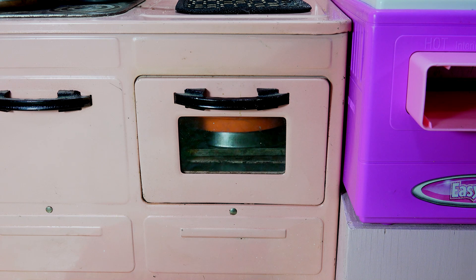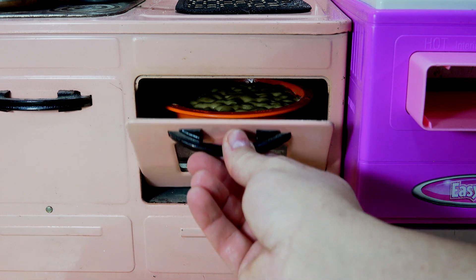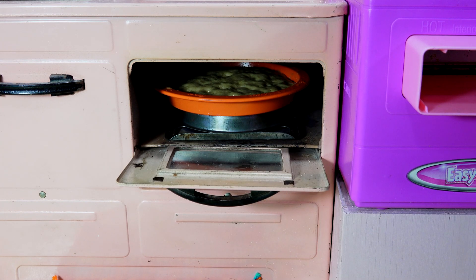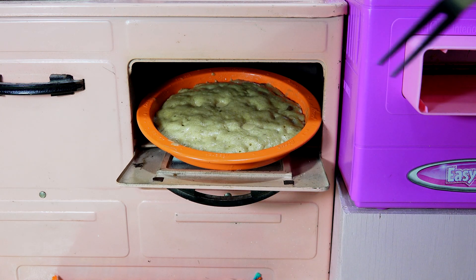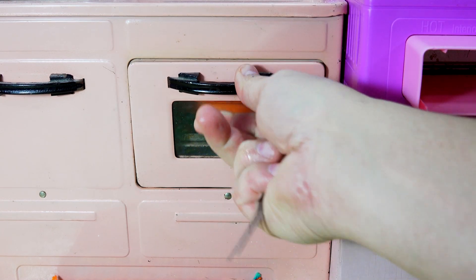Let's go four more minutes and take a peek — it's raising, starting to take shape in there. Time is up — four more minutes have passed. Now it's not looking brown. Let me get my little spatula to drag it out and take a look. It's definitely not done; we'll give it a few more minutes. It's definitely doing something, so that's a good sign.